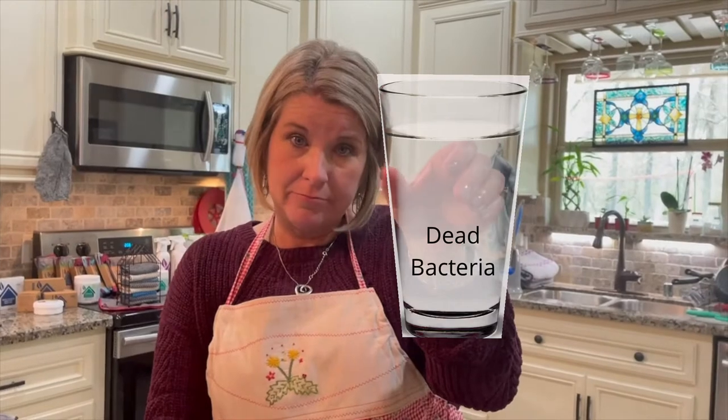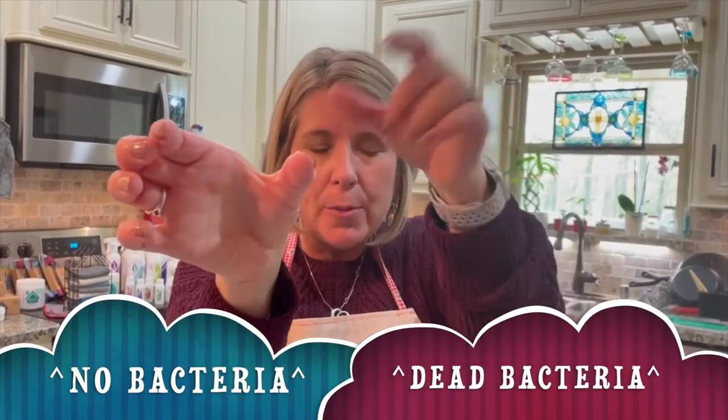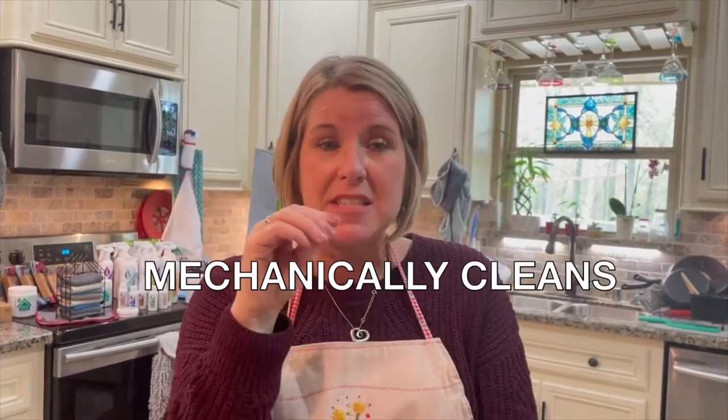Picture with me that I have two glasses of water. This glass of water has dead bacteria in it — it's dead. This glass of water has no bacteria. Which glass of water do you want to drink? Dead bacteria or no bacteria? That one. No brainer — who wants to drink bacteria? Remember, microfiber from Norwex mechanically cleans, so it picks up the bacteria. No bacteria — this is what we want.